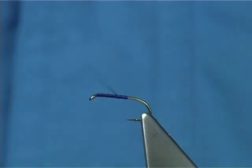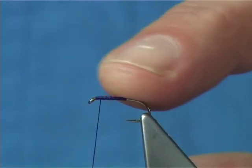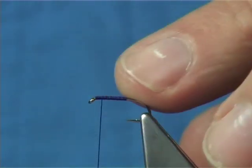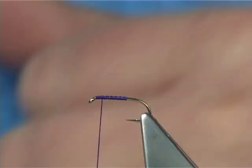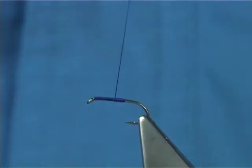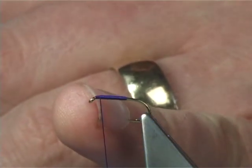You can do touch and turns and wind up, or sometimes what I like to do is rib the body with the silk, which gives a slightly different effect — just gives a more segmented body. It does make a difference. I'm just going to do touch and turns and bring the thread back up, using the thread to form the body, getting to this point — around about one millimeter from the eye.